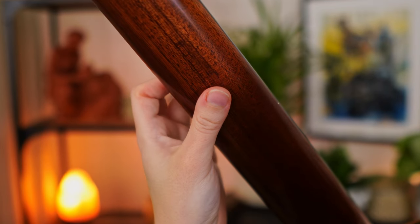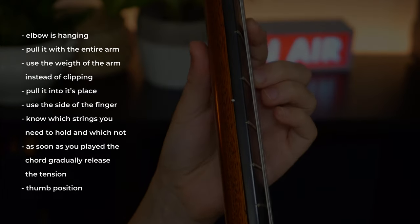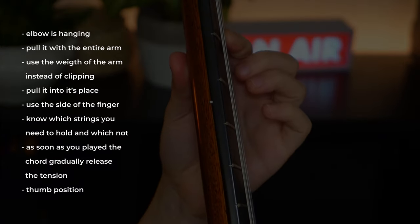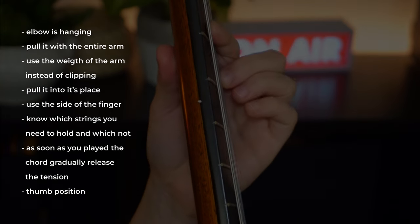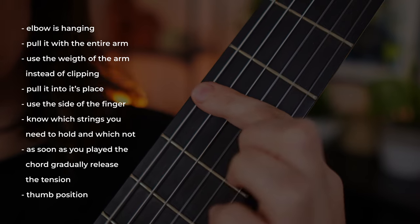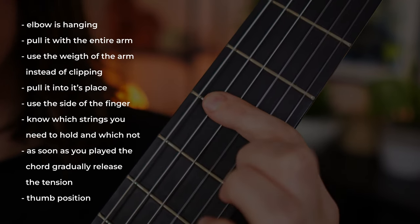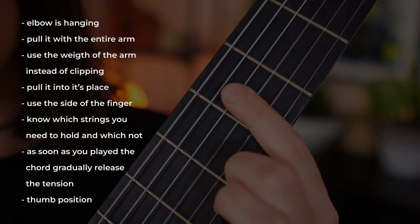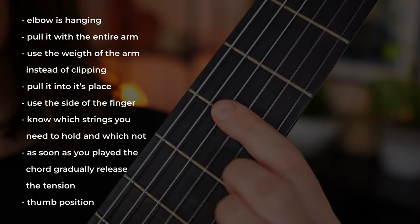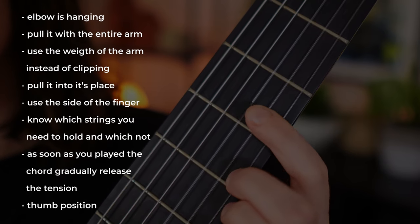When you play the bar chords, you want to use every piece of information we were just talking about. The bar chords are going to be a little bit more stressful and stiff, but then every bar chord is going to be followed by a single note which you can play with very little effort — and that relaxation will give you some opportunity to prepare for the upcoming tense movement.